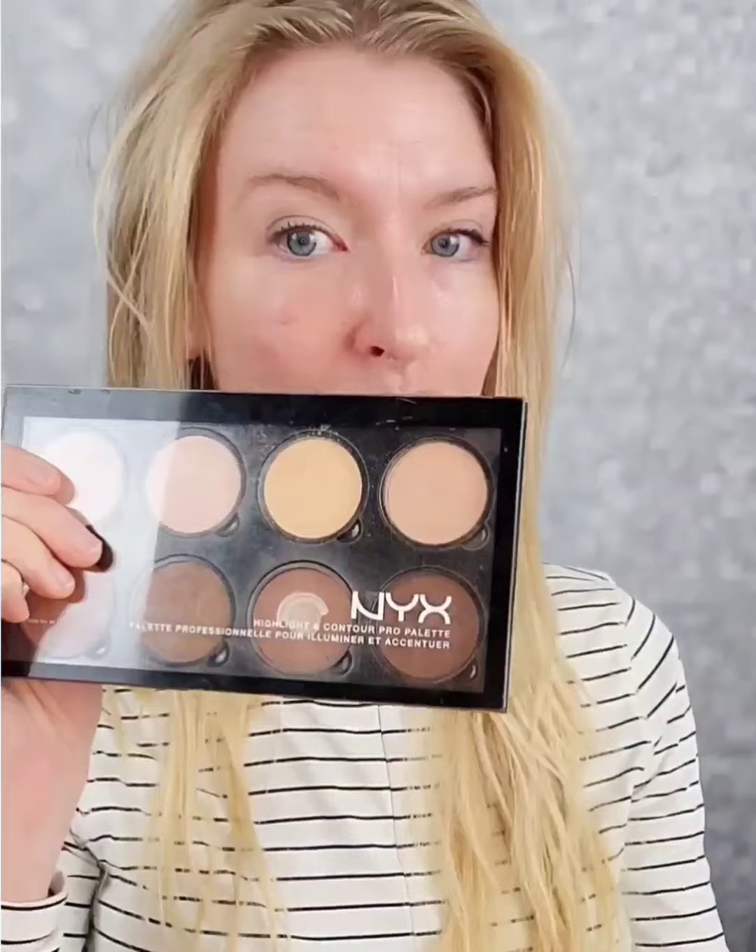Everybody knows the overwhelm of walking into Sephora and trying to pick out a foundation that's going to work for your skin. You go in and you try to match all of the shades of skin that are represented in your face by one blanket color, which usually is going to whitewash you if you have a neck as white as me.